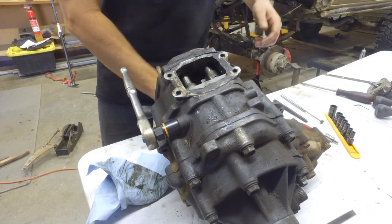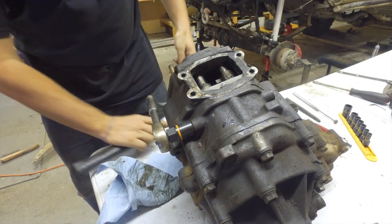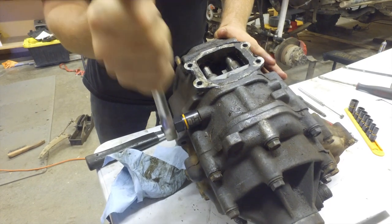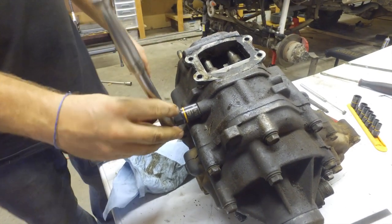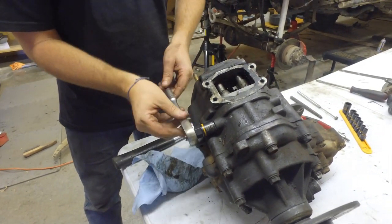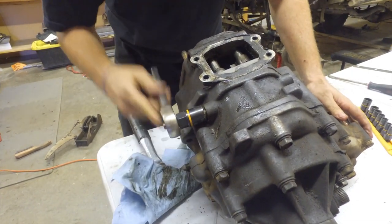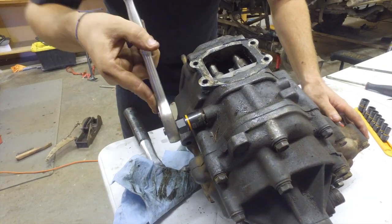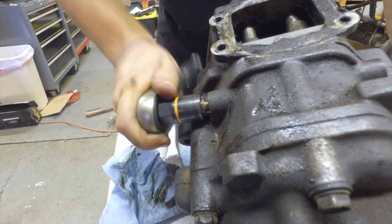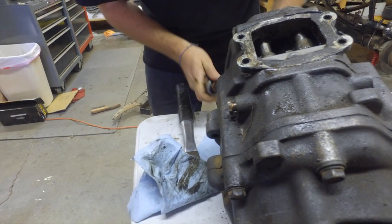I'm going to use the hammer and just lightly tap this on. There we go. Now this bolt is tight. And now we're going to work it out. There we go. There's a ball detent and spring in here, so I'm being very careful taking this out. Let's see if I can actually take this off — boom, just super easy to take it off.